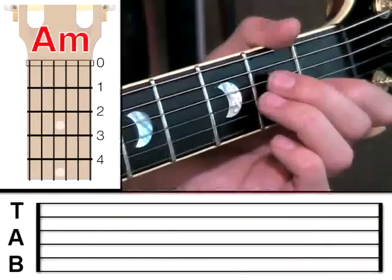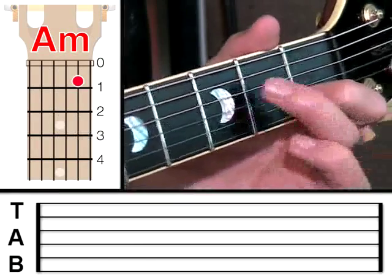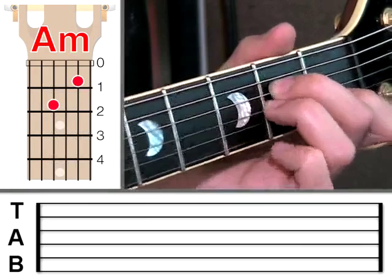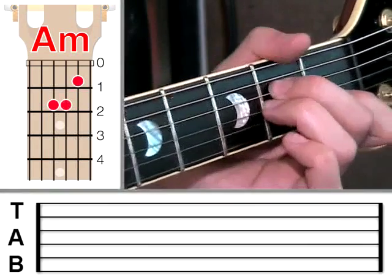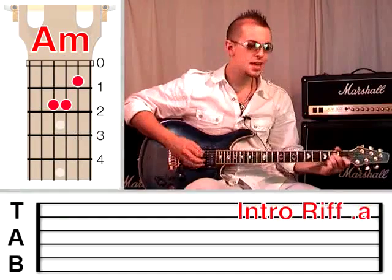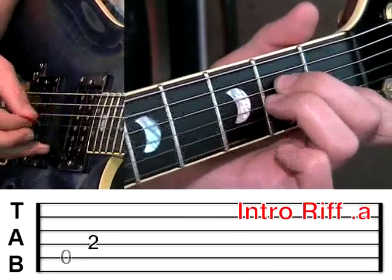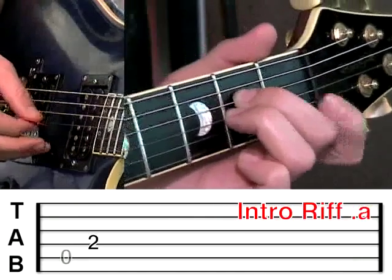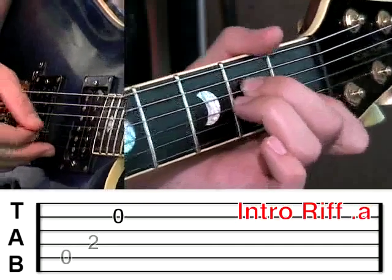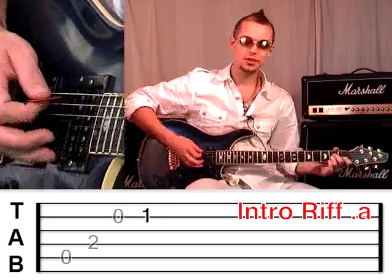We're going to start with an A minor chord. In case you don't already know, that's the second string at fret 1 with the first finger, then the middle finger on the fourth string at fret 2, and the third finger right behind it on the third string at fret 2. You can check the chord chart next to me if you want to make sure you've got that right. What I'm going to ask you to do is pluck the fifth string which is open, then the fourth string, then take your first finger off the second string and pluck it open, and then put the first finger back on and pluck it on fret 1. If we join those notes together, we get this.